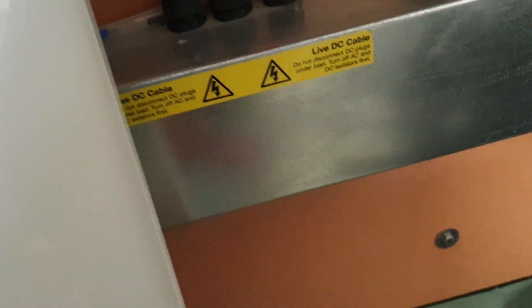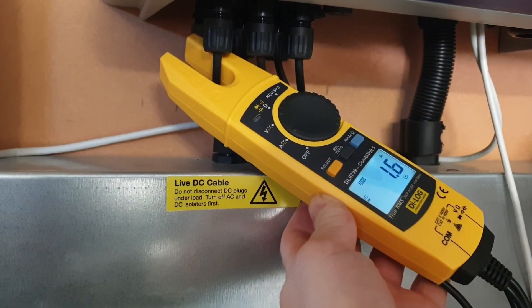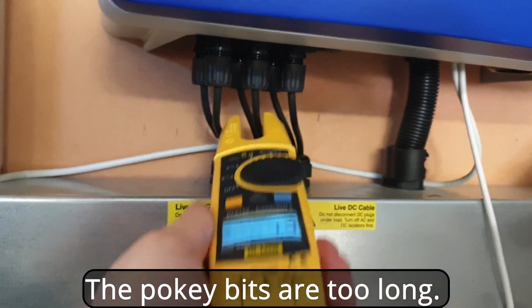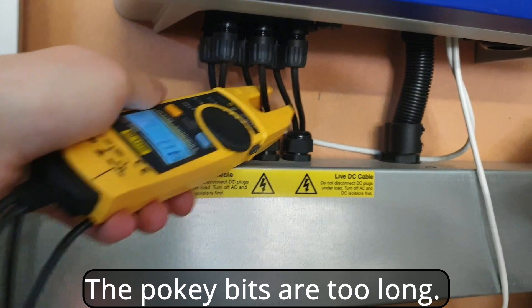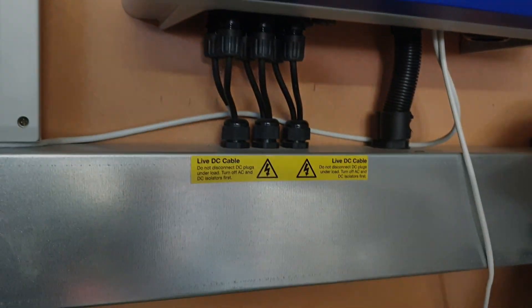Not convinced by this. I mean, the reason you'd want a fork meter is for a situation like this where it's really difficult to get the big one in, but that doesn't give you a valid reading because you're getting both of them. Yeah, I'm not convinced.